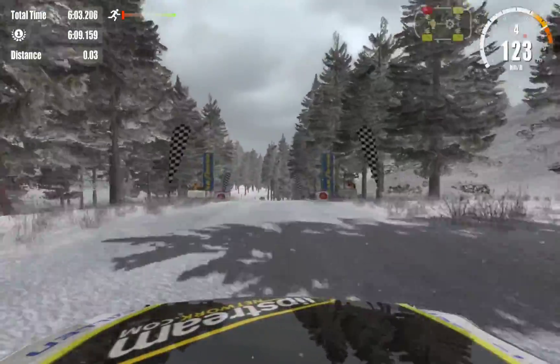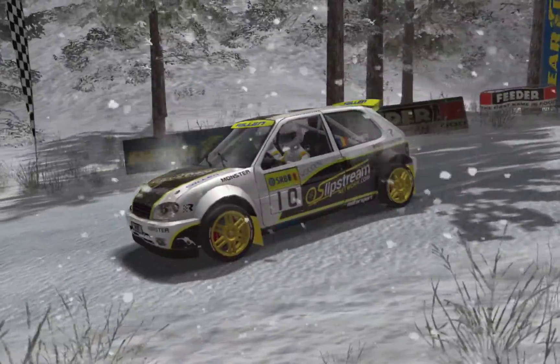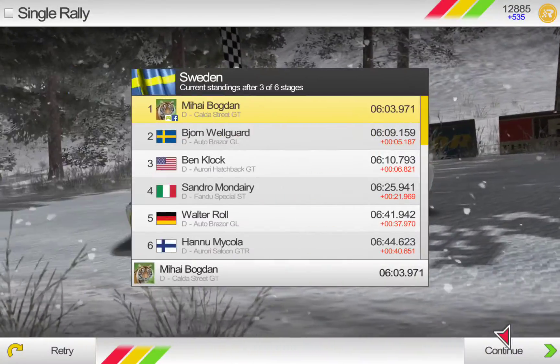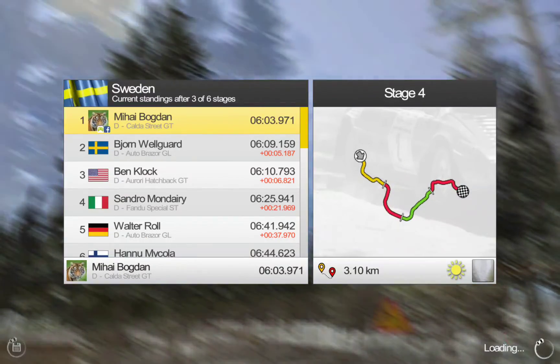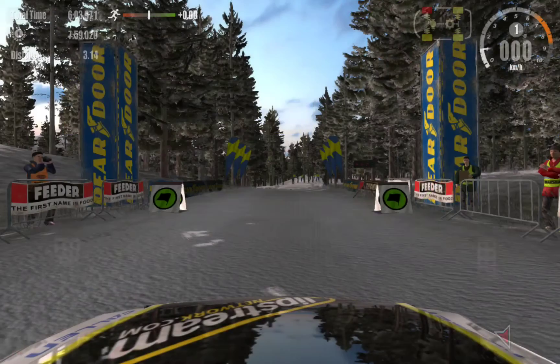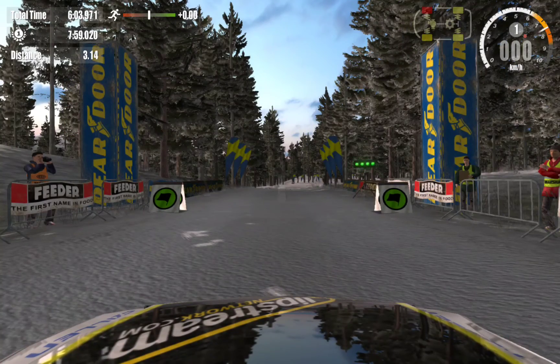Over crest, 100, over finish. 3, 2, 1, go.